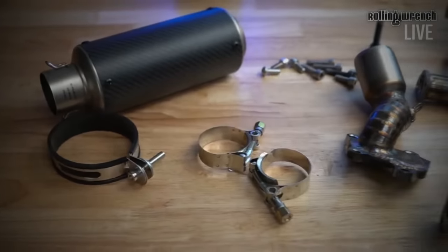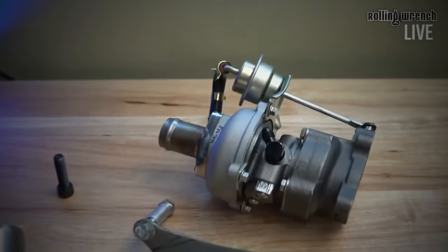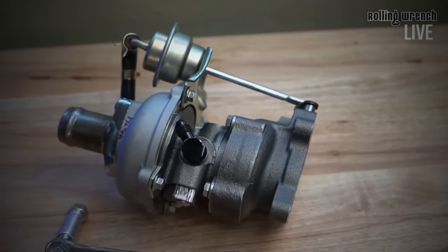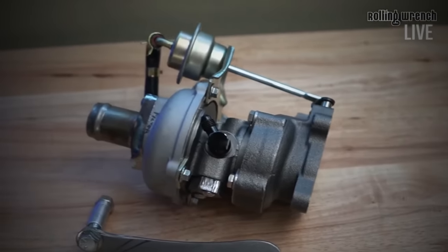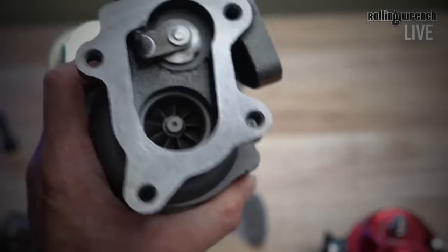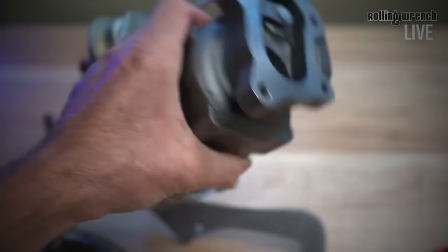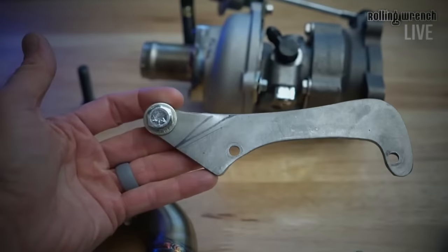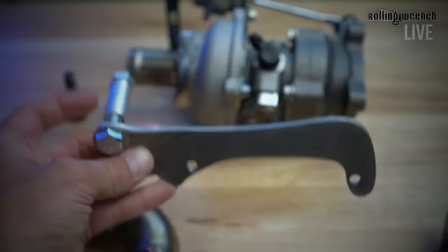All right, let's get cranking. Here's our turbocharger — it's a cheap Chinese turbo. I don't want to go too dramatic until I know the thing works. These are like 150 bucks or something, pretty cheap. The bearings will probably go out, but we're just proving the concept first.